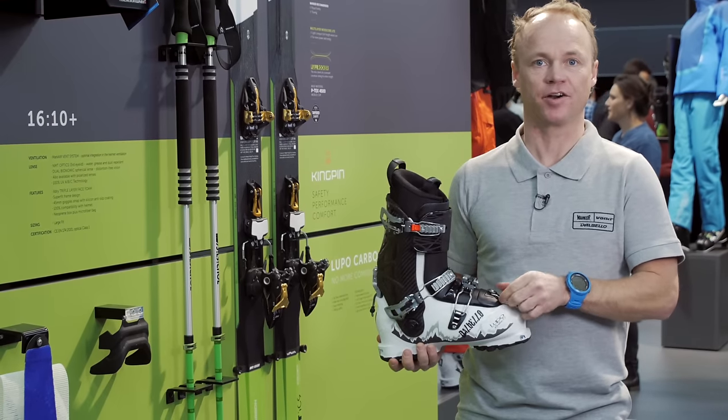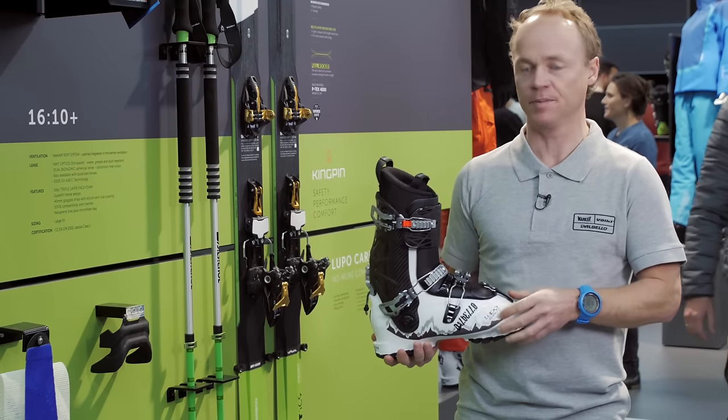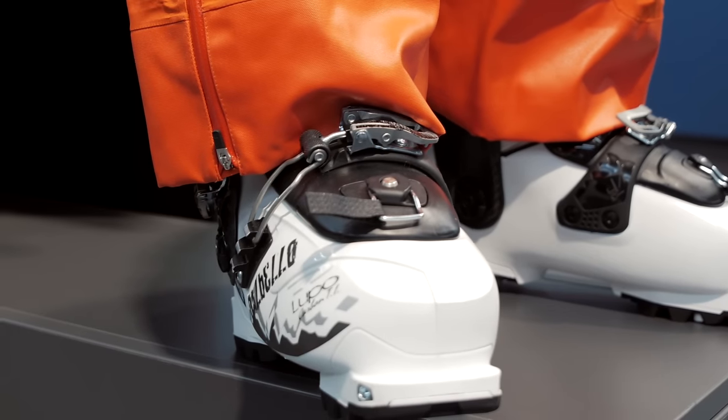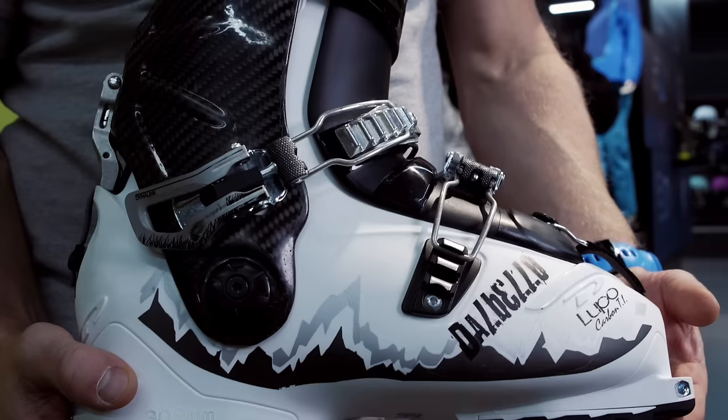My name is Stian Hagen. I'm a team rider and I also work with product development at Delbello. This is the new Delbello Lupo Carbon TI, which is an upgrade to the old Lupo range.